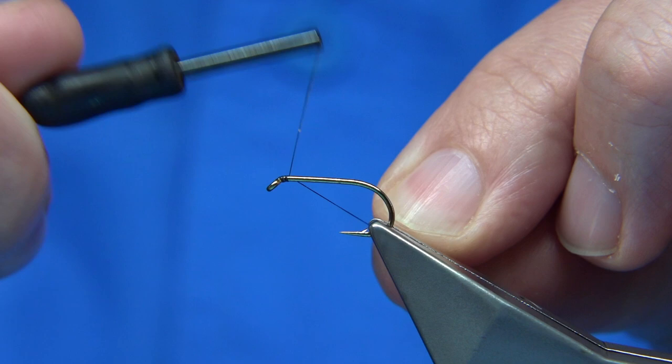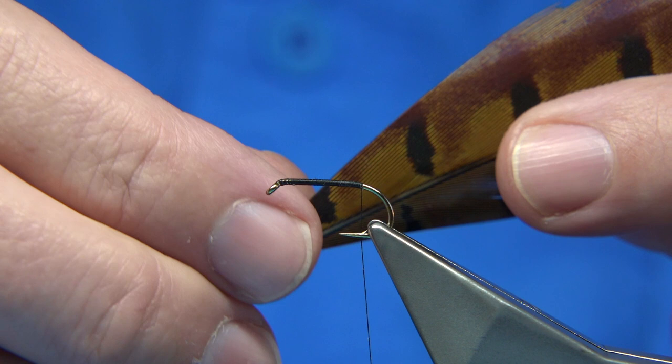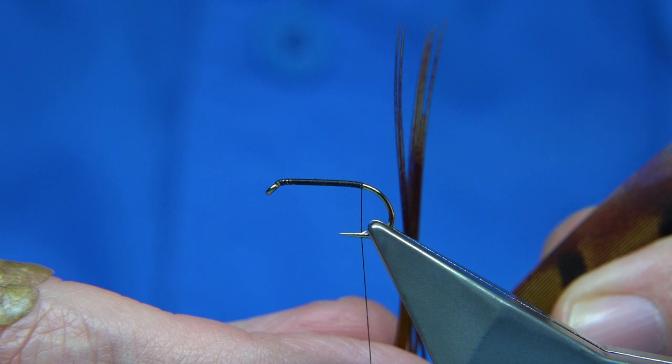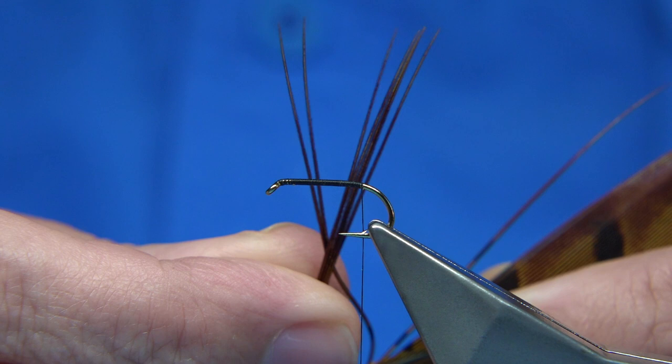We basically put a layer of thread on the shank and remove the waste all the way down until we're in line with the barb of the hook. We're tying in some tail fibres - now it's just a cock pheasant tail, a nice brown. Bring it out 90 degrees from the stem of the feather, the tips should line up, then tear it away. There are a couple of broken fibres there - take those away, these ones are fine.